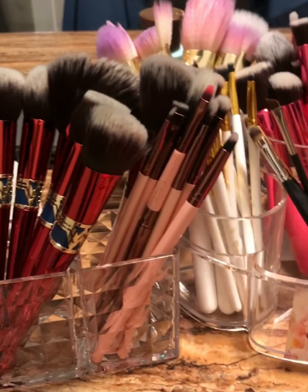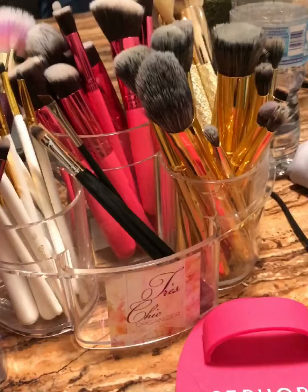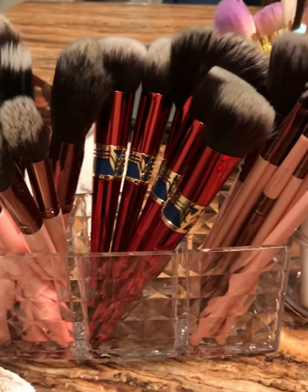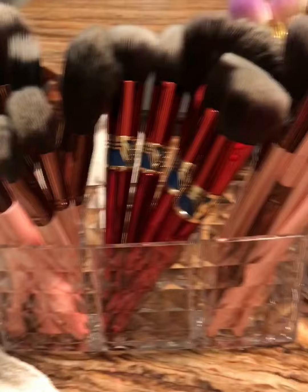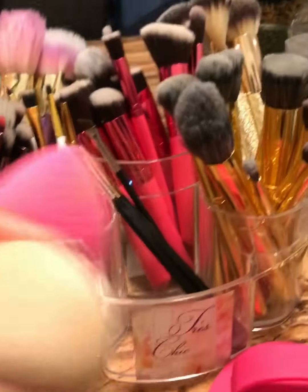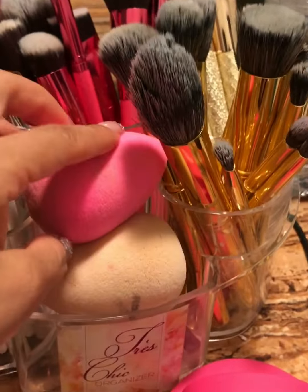Unas brochas limpias, son unas brochas felices. Clean brushes, happy brushes! And the same thing goes for the beauty blenders — lo mismo con the beauty blenders.